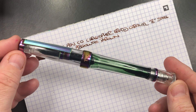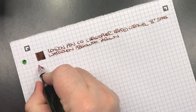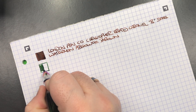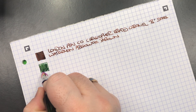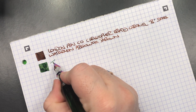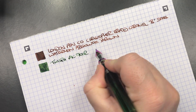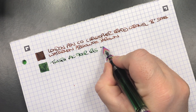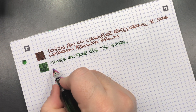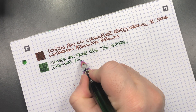The next pen is the Twisbi Vac 700R Iris. So we'll do an ink swatch. You can see this is quite a broad nib. This is the Twisbi Vac 700R Iris. It is a broad steel nib and the ink in here is Diamine Mistletoe.